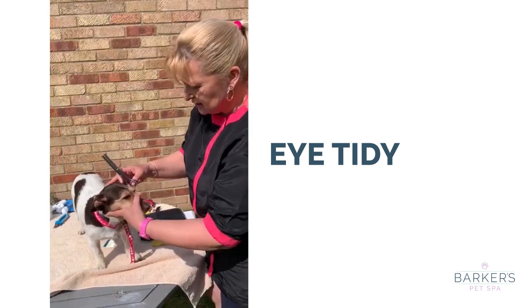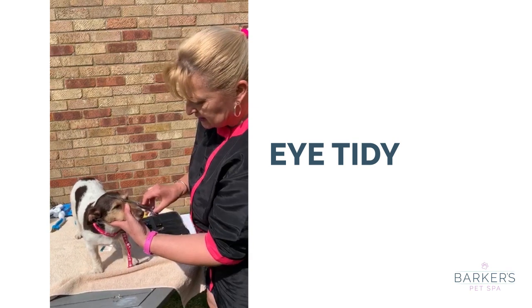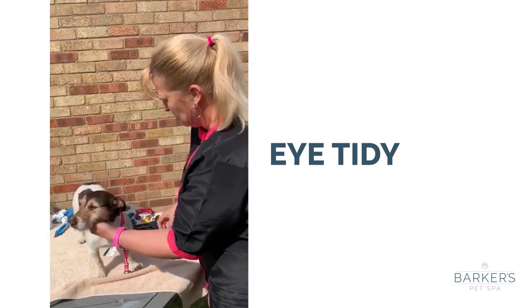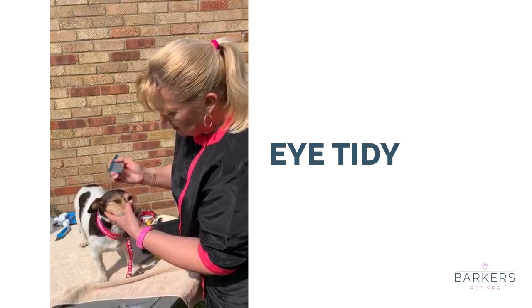I like to use thinning scissors but you can use straight small scissors. Just go across the eye and trim those little bits off so she's not got them in her eyes. Then do the other side — clean that up a little bit.